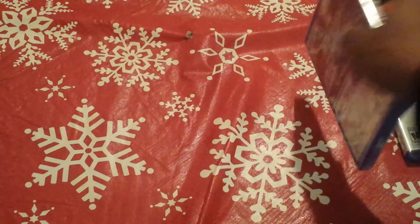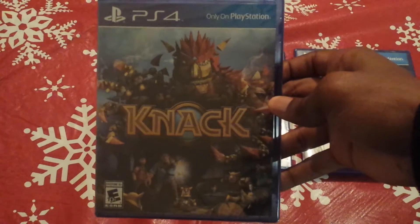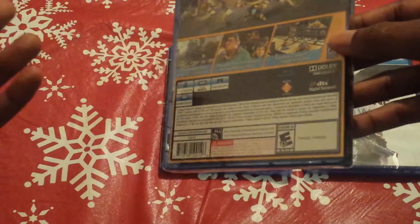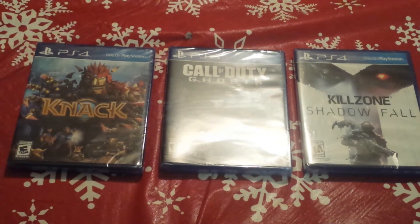And I ended up going with Knack. People really have not been giving this game justice — they keep saying it looks like a child's game. But I personally think it's going to be great. It's made by Mark Cerny, and for those who don't know, he's been working on games such as Ratchet and Clank, Jak and Daxter, Crash Bandicoot, and Spyro the Dragon — and all of those games are great. On top of that, he's the lead system architect on the PlayStation 4.